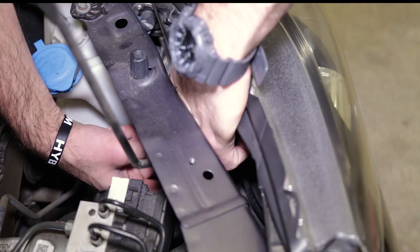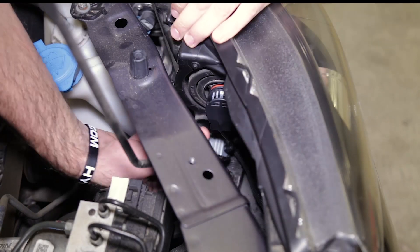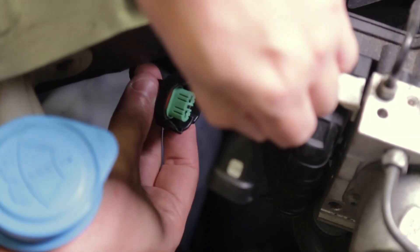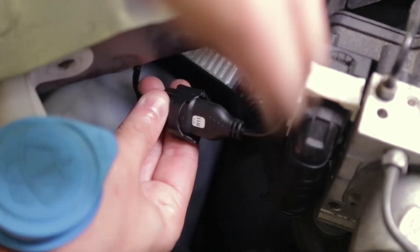Take the Dowdynamics wiring and plug it straight into the factory Honda harness. If it doesn't light up right away, it's not a big deal — simply pull the connector apart, rotate it 180 degrees, and reconnect it.